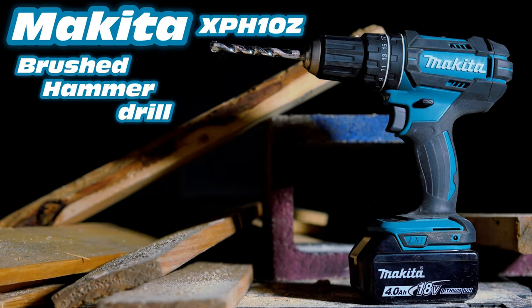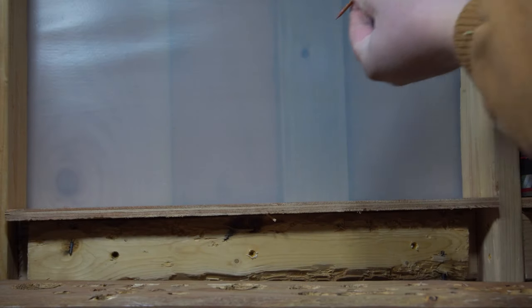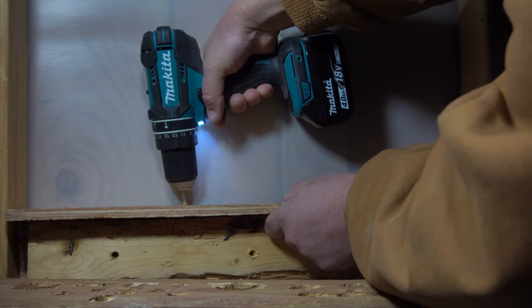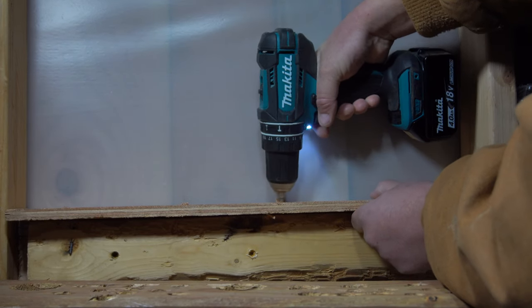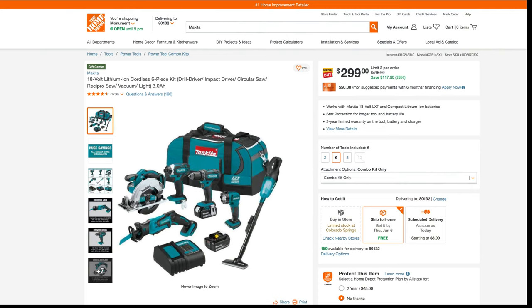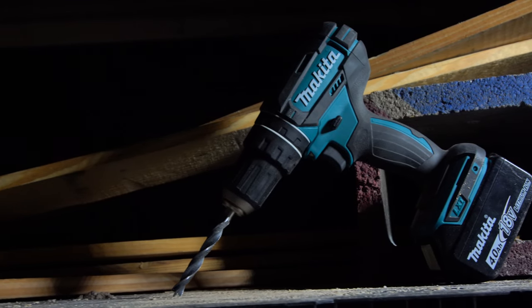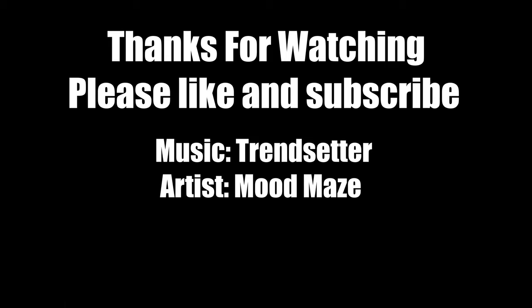Final thoughts on the Makita XPH10: overall it's a good drill. If you're a homeowner or DIYer, it will probably have more than enough power and will suit your needs just fine. If you're a working professional, you're probably better off looking at something with a brushless motor that's newer. But if you end up purchasing one of the Makita holiday kits — usually around $300 with a bunch of different tools — this will probably be the drill that comes with it, and that's actually a fairly good price and a good way of getting into a power tool system that's a step above Ryobi. Run it through its paces to make sure you didn't end up with a defective one. Sorry for the microphone issues this week — everything should be back to normal next week. God bless.